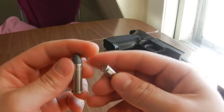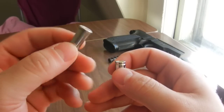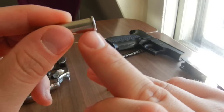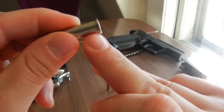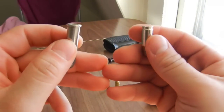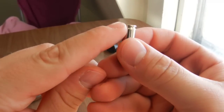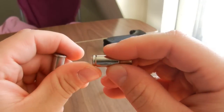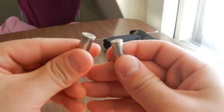Back to the rimmed and the rimless. The .38 Special is a rimmed cartridge, which means there is a rim that protrudes out from the body of the case. On the 9mm, however, there is no rim. You have this little extractor groove that goes around the whole side of the cartridge case, but there's no rim as on the .38 Special.